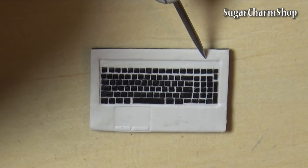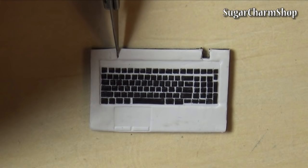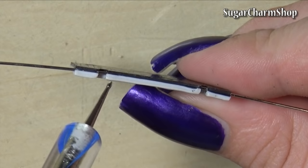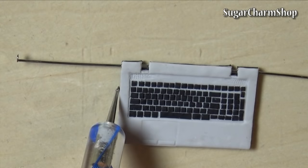Mark off and cut a couple of slots for the hinges. Before baking, I used my blade to separate the two layers where the hinges should go and put one head pin between the sheets of clay on each side. I also used a needle tool to make the speakers.